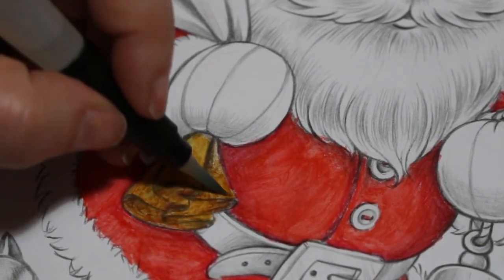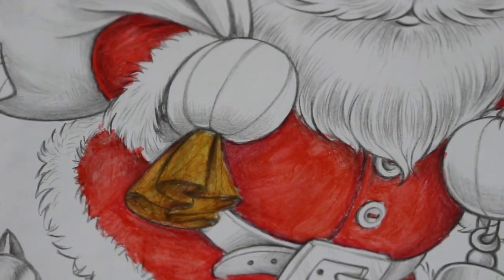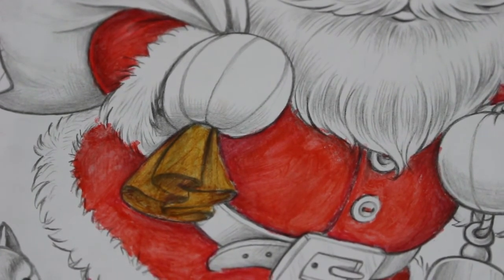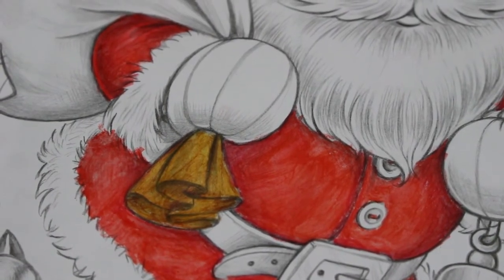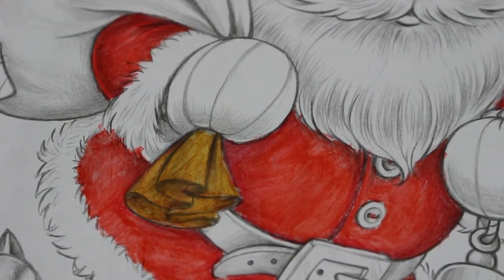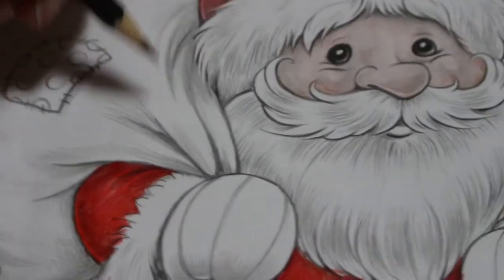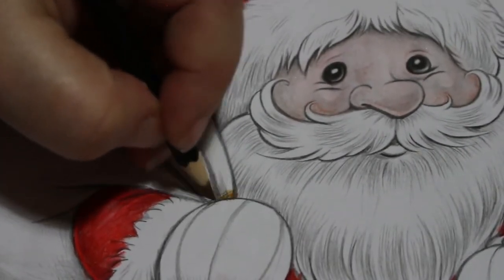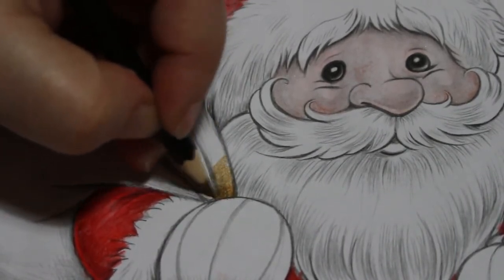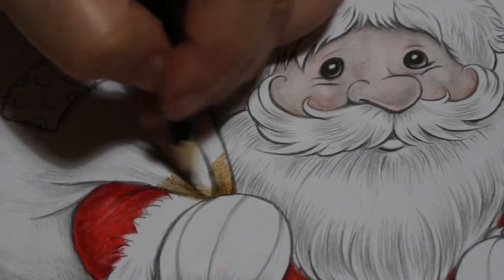They've done photographs of the nursery kids for Christmas — they are so pretty. We'll be getting some of those — one for us, one for my mum and dad, and one for Paul's mum. We've got one that we need to get a frame for. She looks so sweet — she loves having her photograph taken.